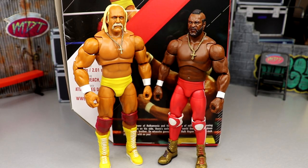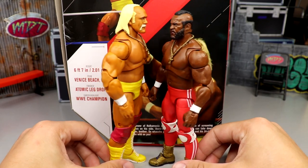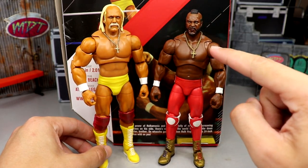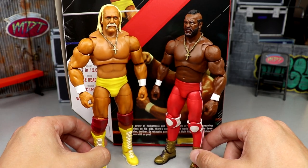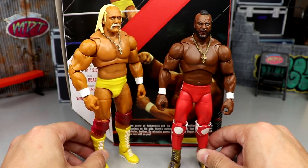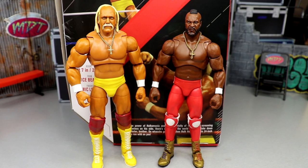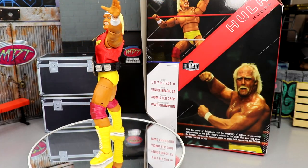From Ultimate Edition series 13 you have the new Hulk Hogan next to Mr. T, and you can see how much taller Hogan is. The review of Mr. T is coming tomorrow, so stay tuned. These two look fire next to each other — Hulk Hogan is a beast and so is Mr. T. It's cool to see them together since they come together in this series.